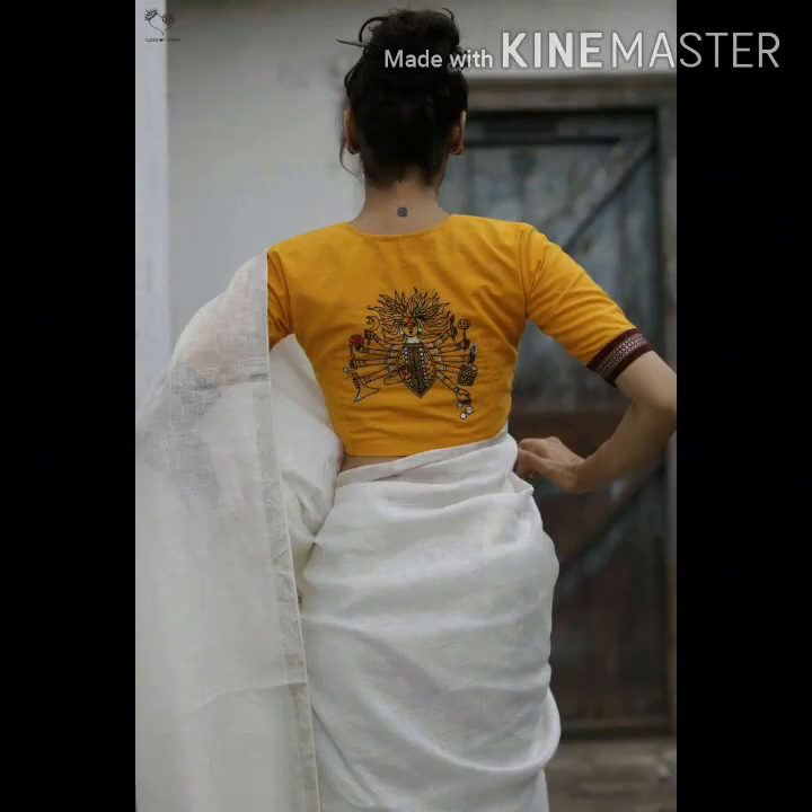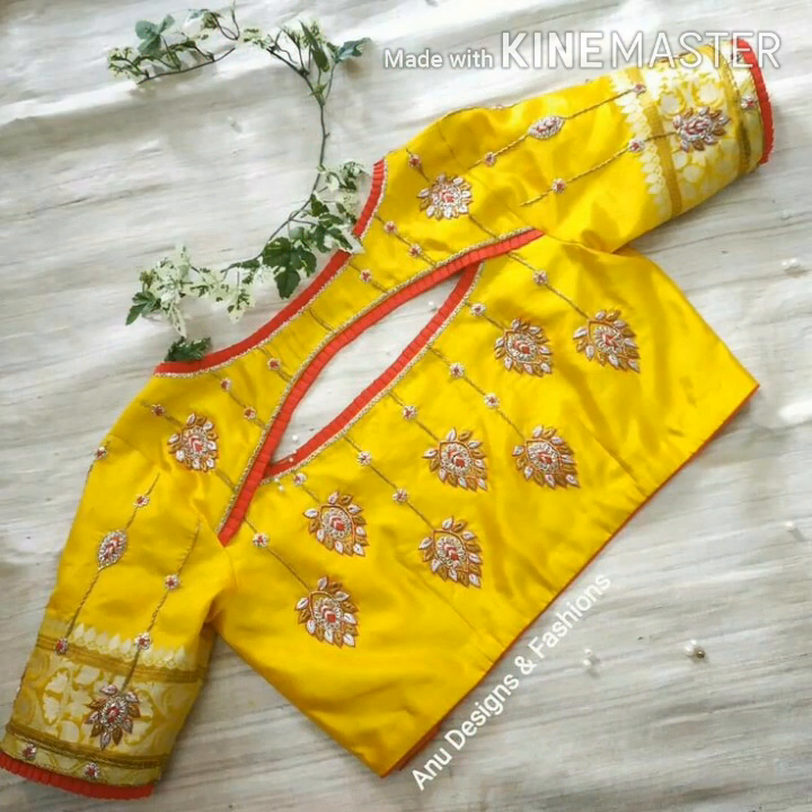It is a blouse with a lot of color. It is a trend, a lot of trend.